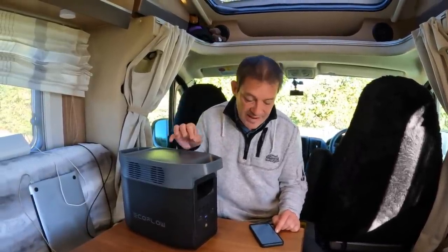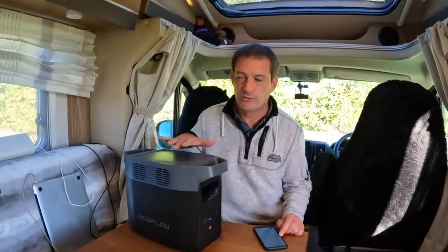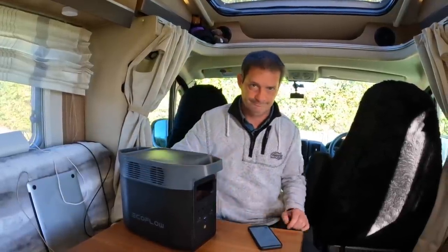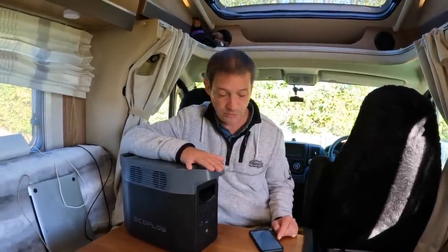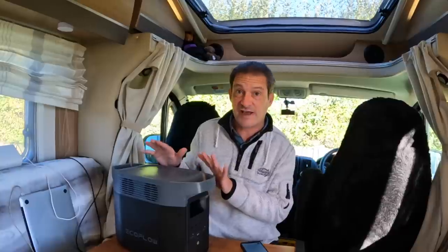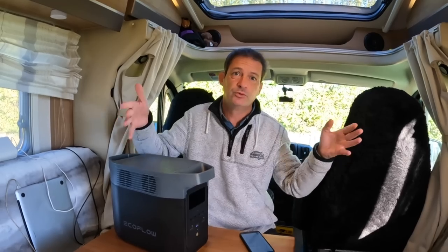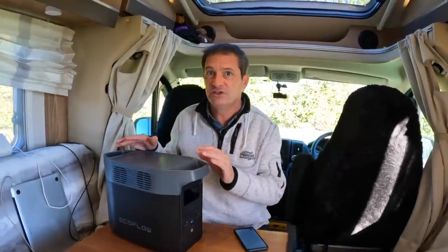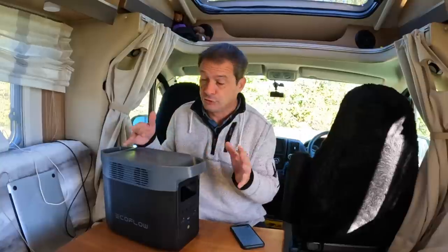The X-Boost technology prevents overloading from devices up to 2400 watts — so it's an 1800-watt machine that will prevent overload up to 2400 watts. You can also power it with solar panels; with 500 watts input it would charge in about three hours. Most people will use 100 or 200 watt panels, so actual time will vary.